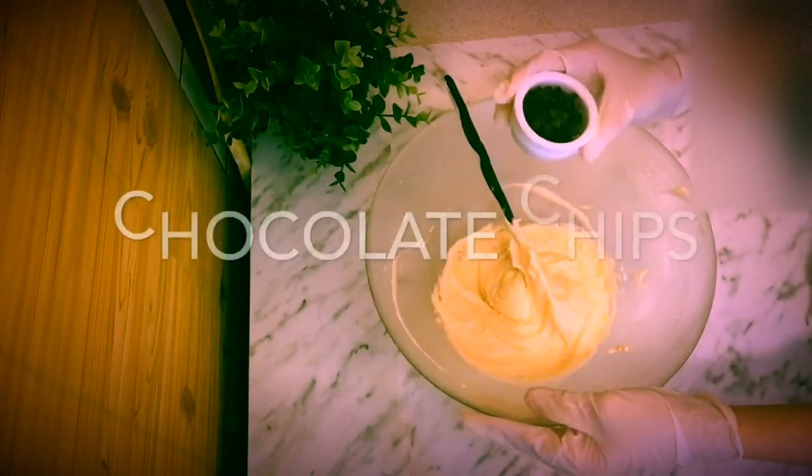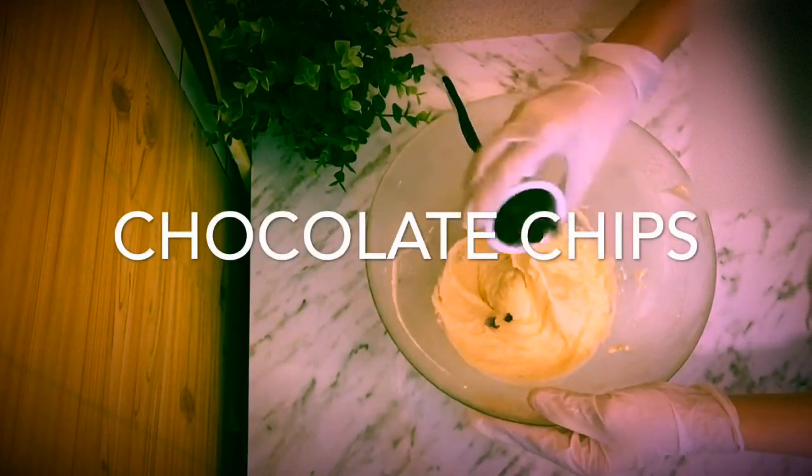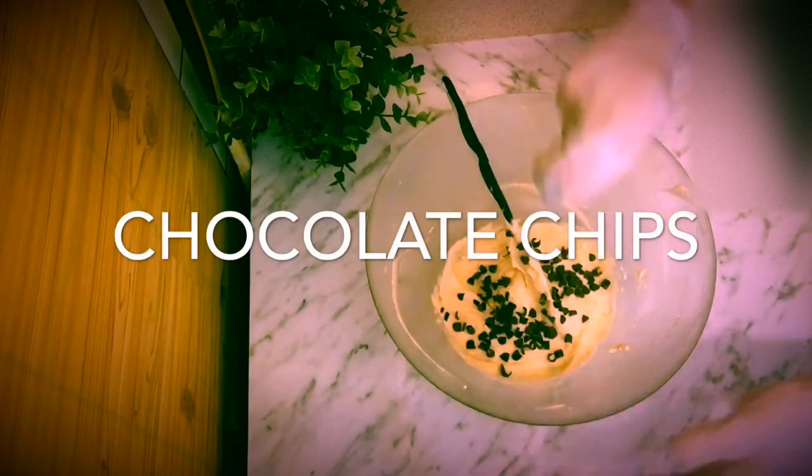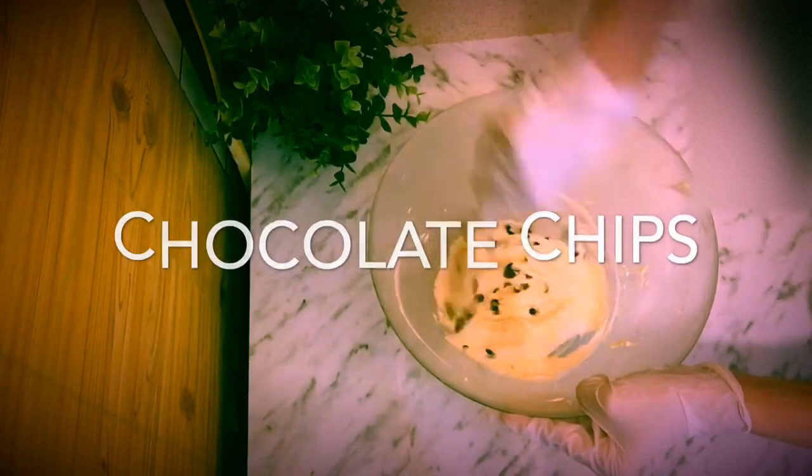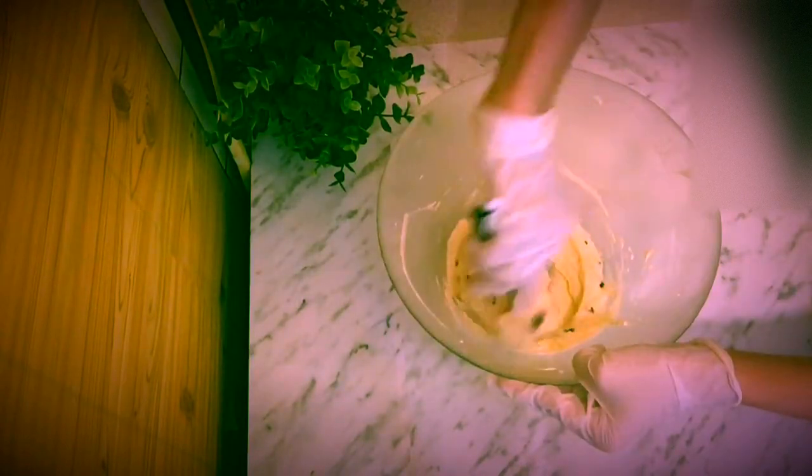Now I am going to put the chocolate chips in another pan for the second cake. Now I am going to mix it, flip it over, and then pour it into the baking pan.